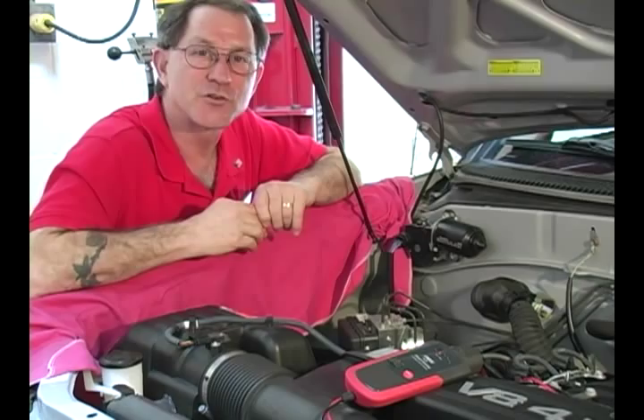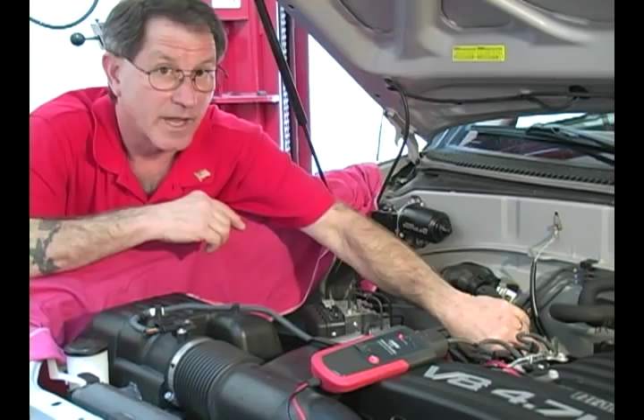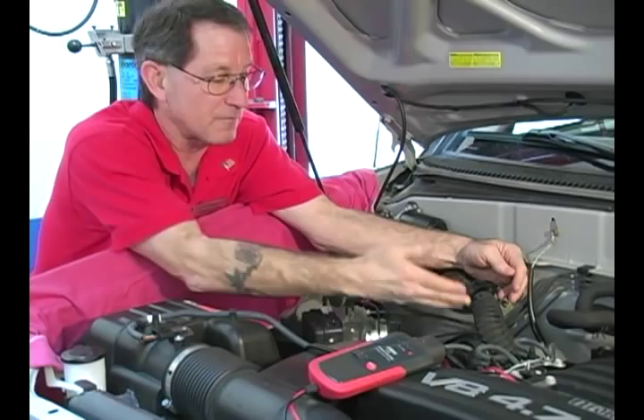So what I'll do now is wiggle the engine harness, tug on it, manipulate it. And when I've found that problem, I'll go back and do it again to make sure. At this point, we know all I have to focus on is this section of the harness, not the whole thing, to find the problem.